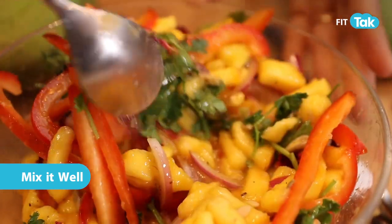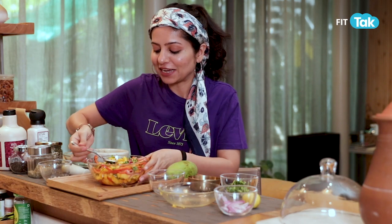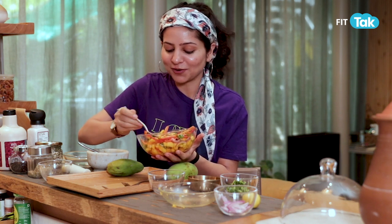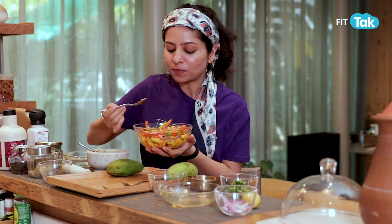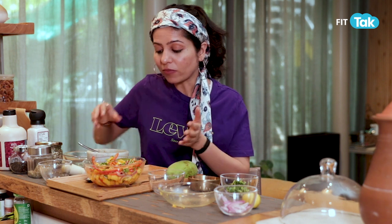Our summer mango salad is ready. All you need to do is mix it and eat it. I'm going to take a bite because I can't resist mangoes during the season — and mango salad, oh my god! Trust me, you all will love it. Do let us know if you enjoy this salad, and let us know what more you would like to see on nutrition, lifestyle and wellness. Stay tuned — till then, goodbye.